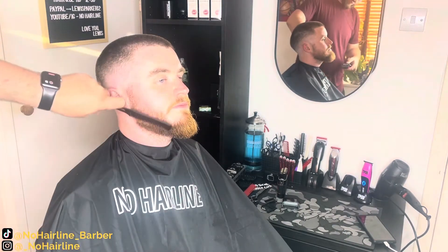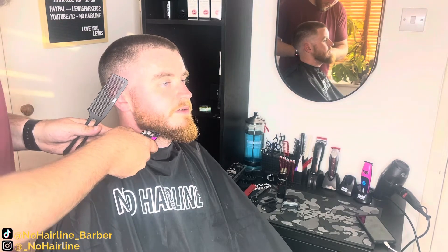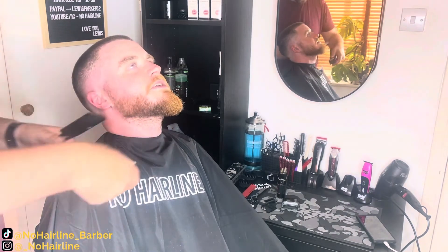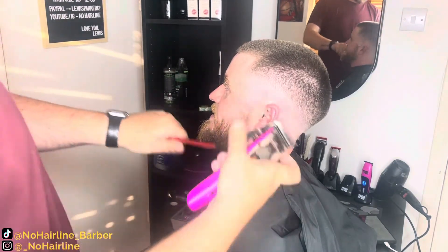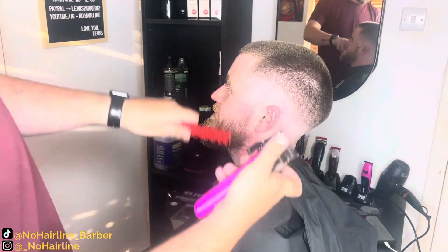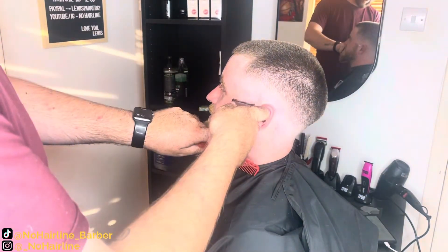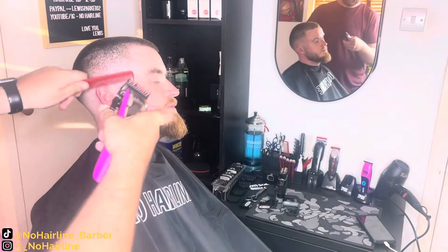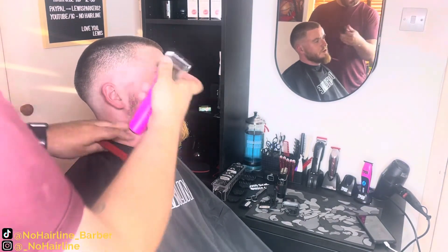On to the beard trim. Ewan didn't want any length off this time, so I've just got the blades completely open, going through trying to take out any stray hairs just to neaten it up for him. Going through at a couple of different angles so I can see all the different stray hairs and get it as smooth as possible before blending it in. His beard was already quite short on the side, so I'm starting with the one open and blending up, then going straight to the blade open to clear out that top line, and then evening out the middle with the 0.5 — just the 1.5 and 0 all the way up to the top. It blends in really nicely. Ewan's beard always blends in really nice and easy.